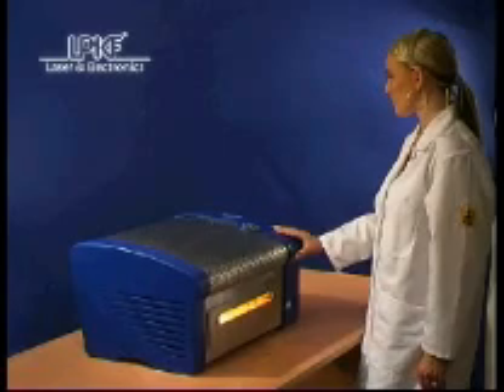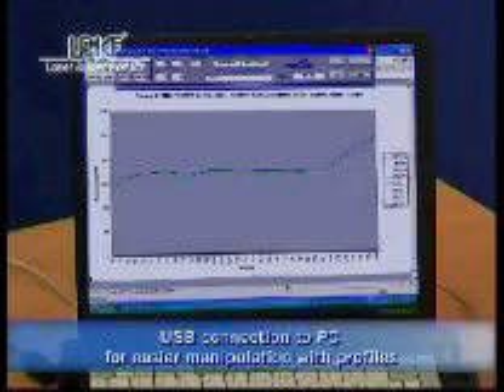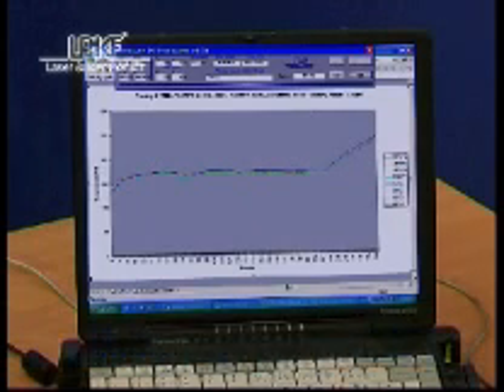In addition, the USB communication port and up to four external sensors with profiler software enable monitoring and recording of temperature on the PCB or on separate components, as well as comfortable setup and profile programming through a PC.